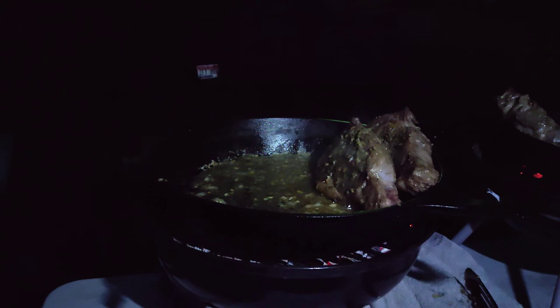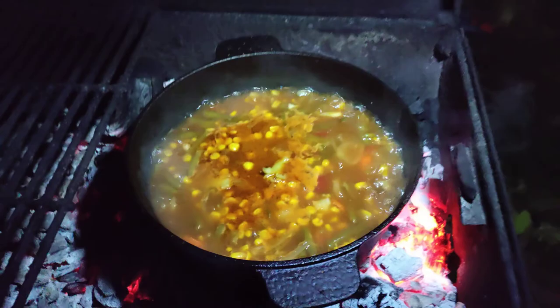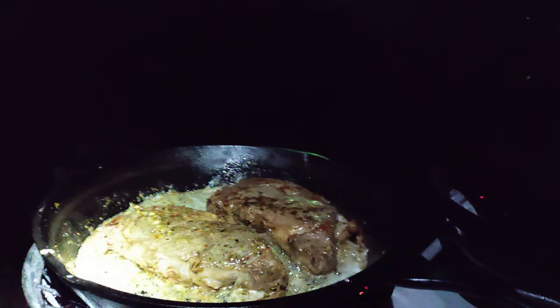I'll get that one flipped back up — there you go. And then I'll take you over here. Our vegetable soup on this side is just about ready. I don't know if you can see that, but it's boiling nicely and that's just about ready. That's where we're gonna finish our steaks off, so stay tuned.